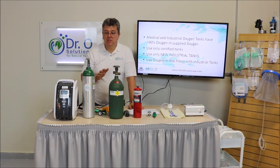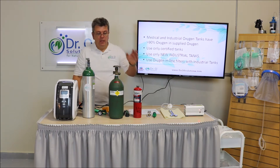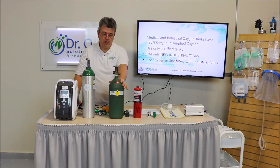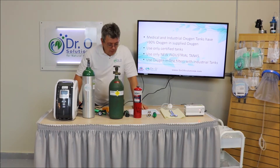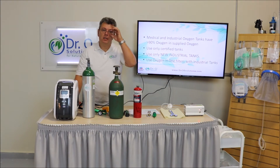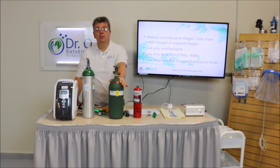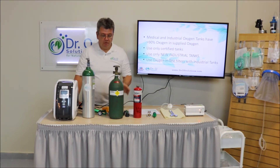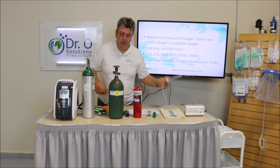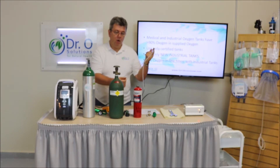However, there is a big difference between industrial and medical sources. The tank material is different: in industrial they use steel; in medical they use aluminum. Because oxygen is a highly oxidative gas, it might create rust inside steel tanks if used for a long period of time.